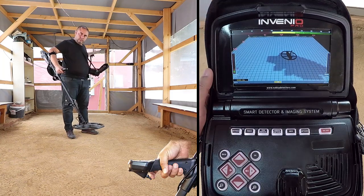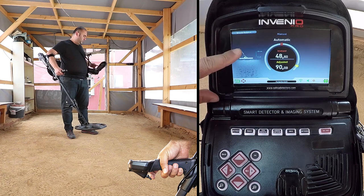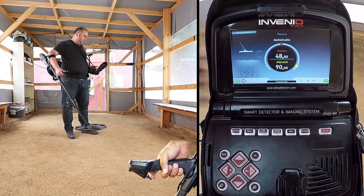Push the ground balance trigger forward and hold it. The ground balance window will be displayed automatically, and the word 'automatic' will appear bigger on screen.